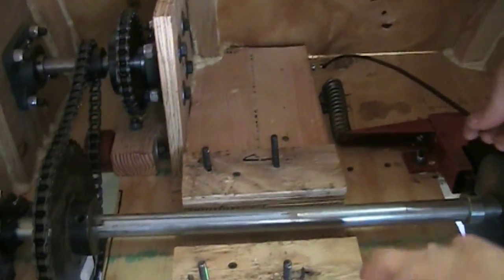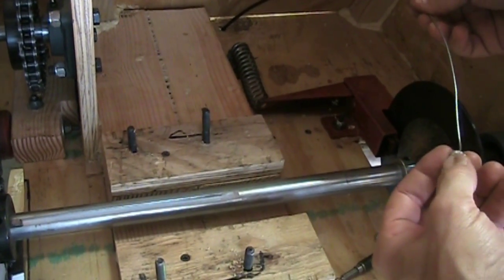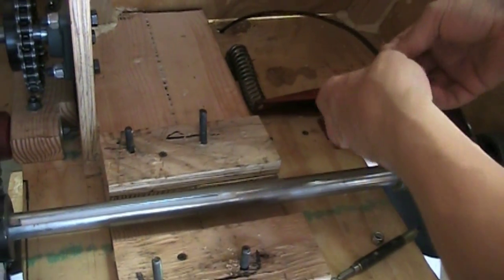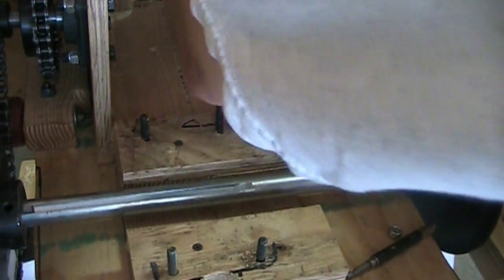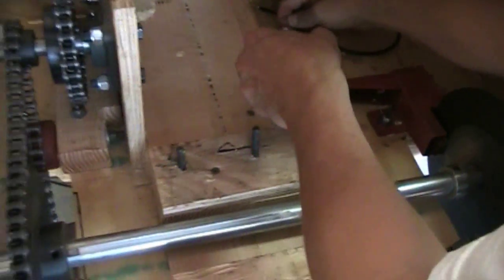So then this goes into the little pilot piece. And then this feeds through the brake assembly. Really fighting this for some reason, I'm not sure why. Shouldn't be a fight.